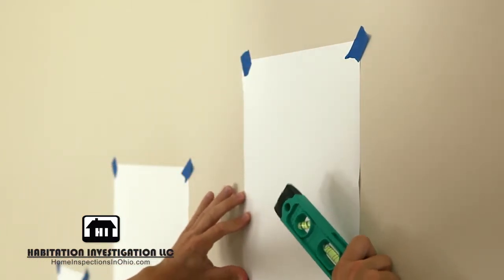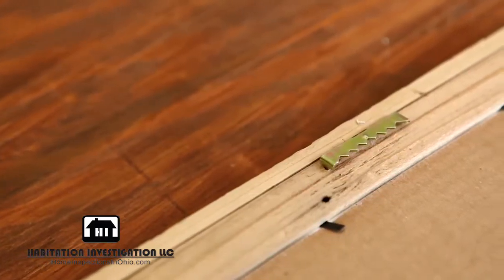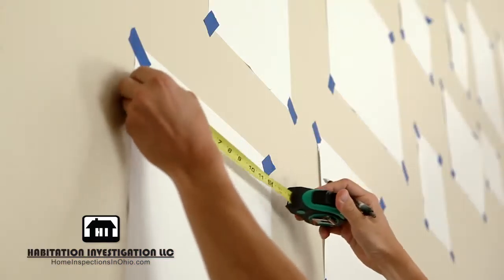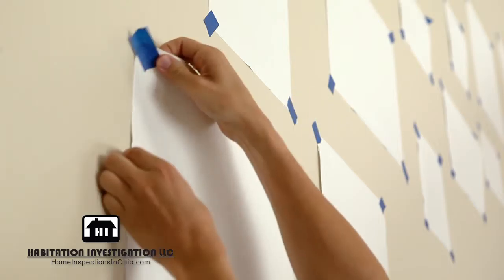Once your placeholders are set, it's time to hang the pictures. Reference the back of your picture frame to know the distance from the top of the frame to the hardware. Measure and mark your sheets, then set your nails.